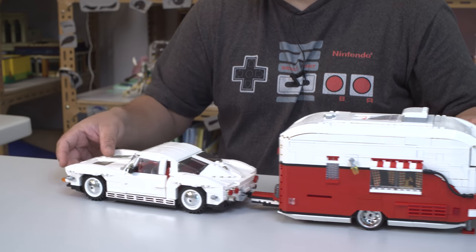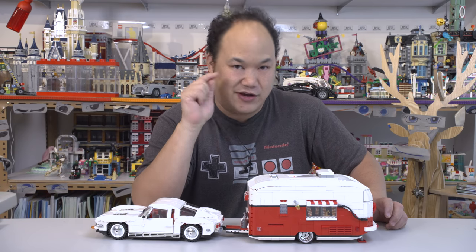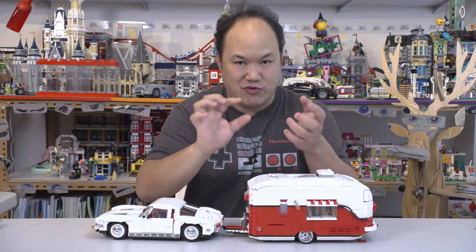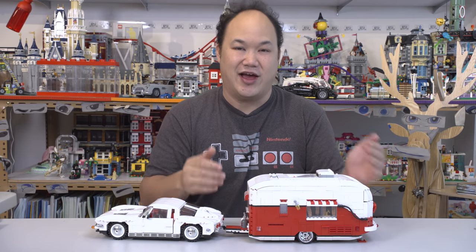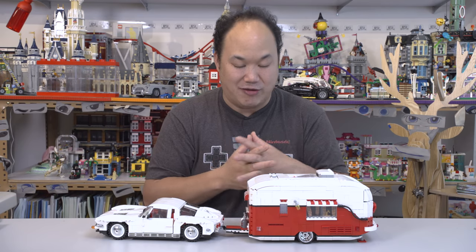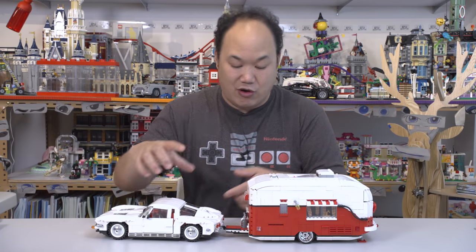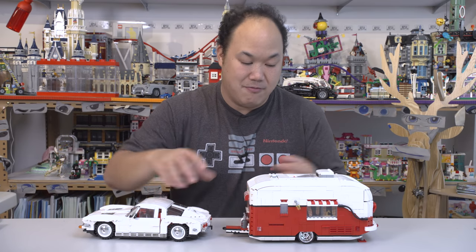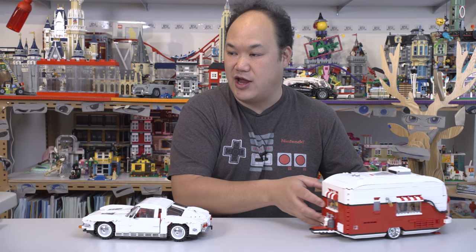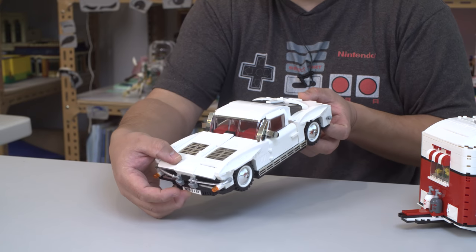As a display model, the scale looks off — it's quite big. Stay tuned for the end of the video; I usually have a little short film with the minifigures playing around inside so you can get the idea of the spacing and design. It is a little bit big, but hey, I absolutely love this set. So we'll start with the car first.